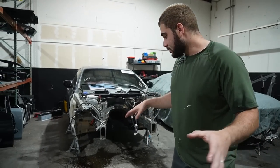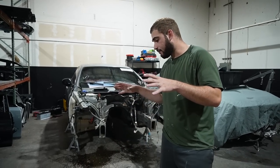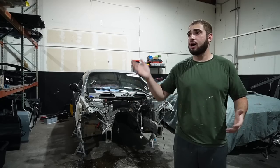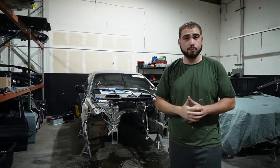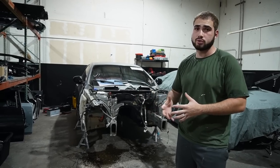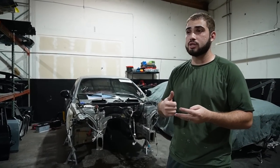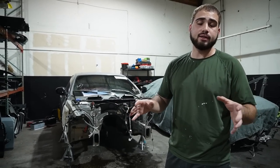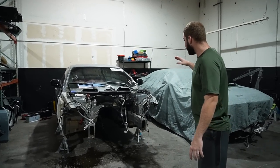Now that I got everything else sorted — you guys saw me taking apart the front suspension — I finally got everything we needed from it. The rest of the parts we didn't need, we went ahead and put on the rack. We're going to clean them up and list them on our page, 90 Auto Parts. If you guys need any parts, particularly for 335 E92s or E90s, we have a bunch. We're also getting F10s, F30s, G80s, and a bunch of other cars. If you need any parts for your BMWs, make sure you check out 90 Auto Parts.